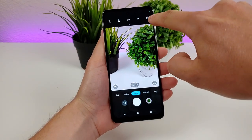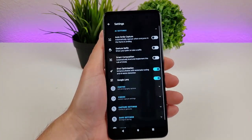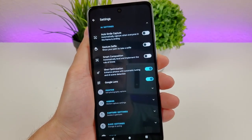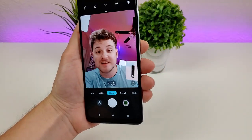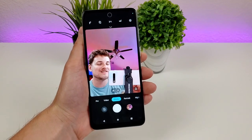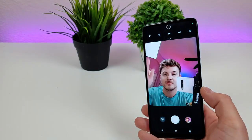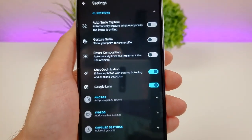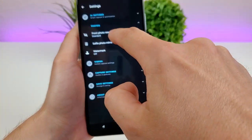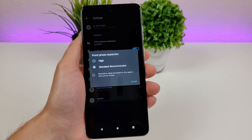Going to the gear icon in the upper right corner takes you to a lot more settings. The first is AI settings — there's auto smile capture, which automatically takes a photo when everyone in the frame is smiling. I tried it and it works. There's also gesture selfie — show your palm to take a selfie — and smart composition, which automatically levels and implements the rule of thirds. Under photo settings, there's front photo resolution where you can choose standard or high resolution for selfies, though standard is recommended so you don't fill up too much space.